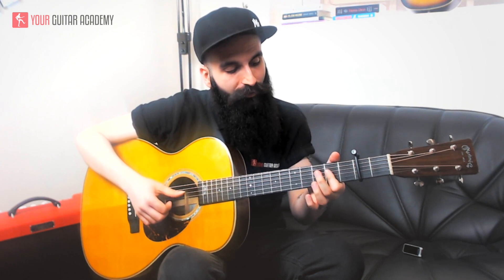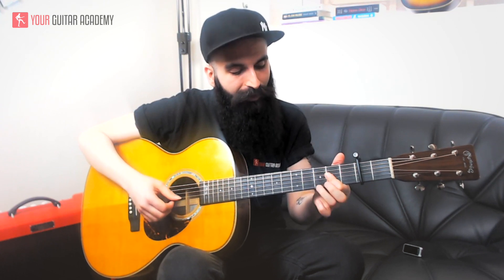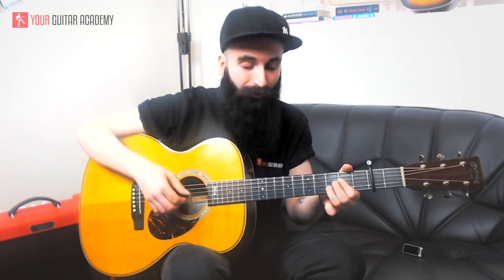For the E7sus4, I suggest you use the first finger on three strings doing a mini barre on the D, G, and B string at the second fret. Then use the ring finger — finger number three — on the third fret of the B string. The strings we are going to pluck on this chord are D, G, and B, plucked with the thumb, index, and middle finger.